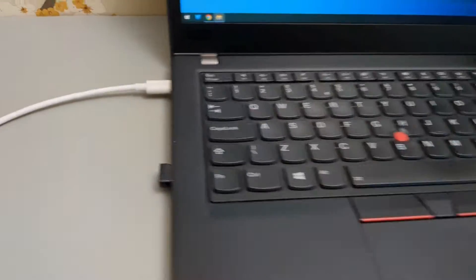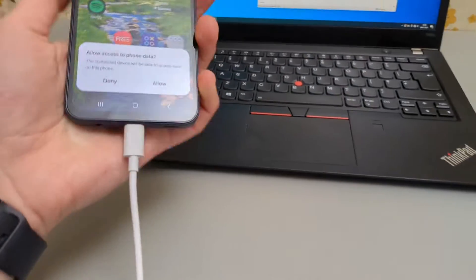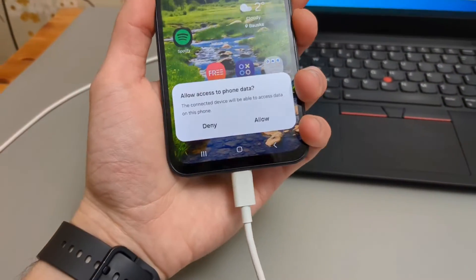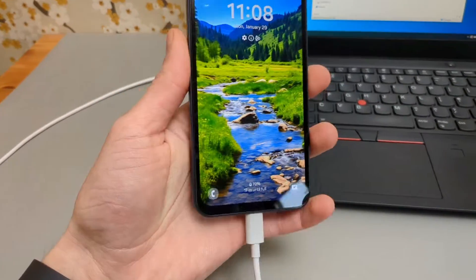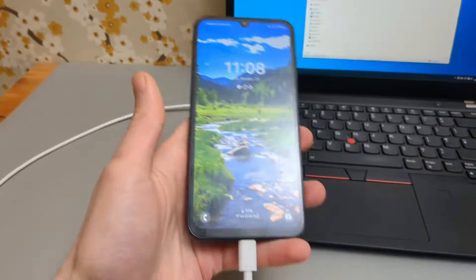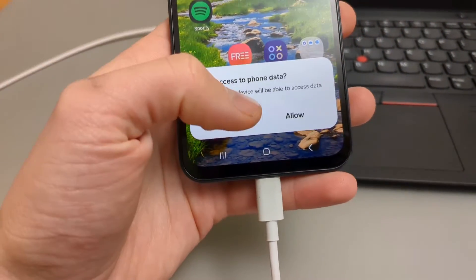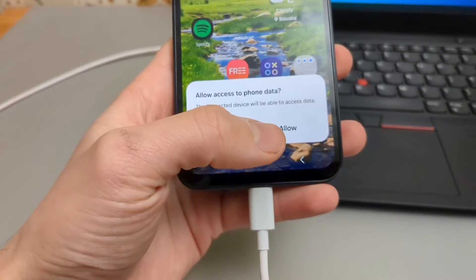Plug it in obviously in your device as well and a pop-up like this will appear as you unlock your phone. Make sure you unlock your phone if you have some security on it. So a pop-up like this will appear, and we need to click Allow.